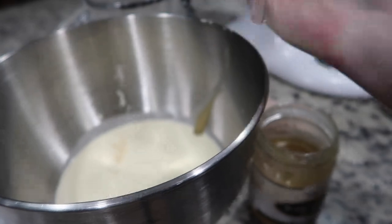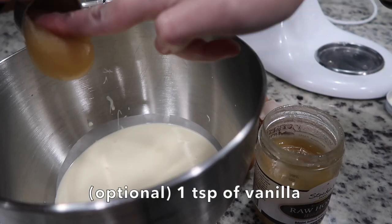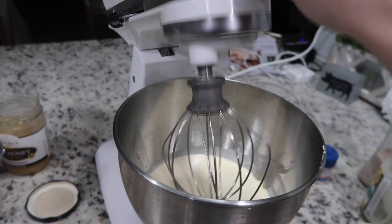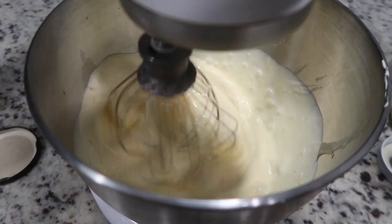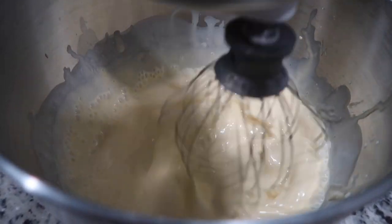Then add a dash of salt. If you tolerate raw honey, you can add about one to three tablespoons of it. Another optional ingredient is one teaspoon of vanilla. Then just mix up all the ingredients well. We use a KitchenAid mixer, but you can definitely mix it by hand with a whisk or with a hand mixer. Just make sure all the ingredients are well combined.